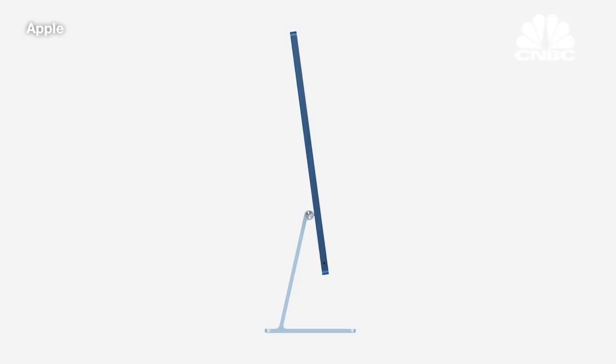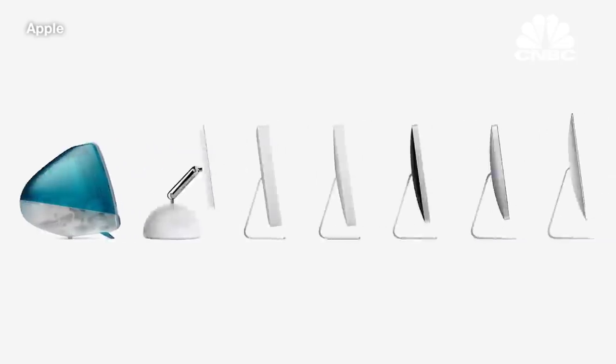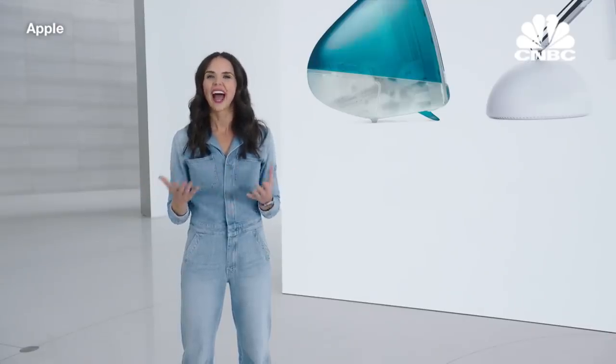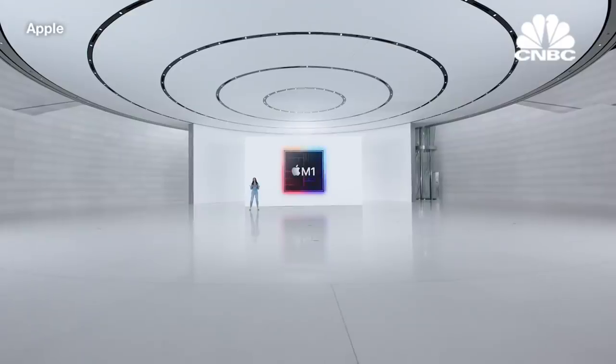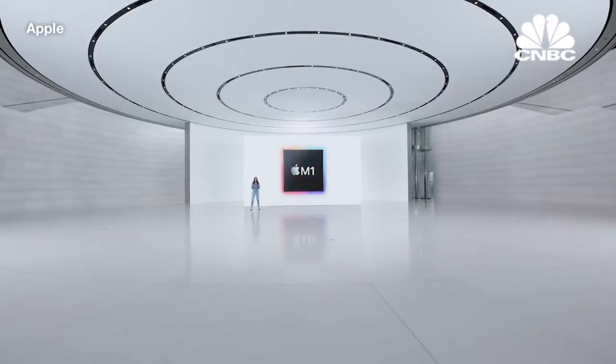Next, let's check out the striking side profile, where you really see the profound impact of M1. With every generation, iMac has moved closer to our vision to make the computer disappear. And while we've had the same great design for several years, we haven't had the technology to take the next big step until now, because M1 has enabled us to get closer to that vision than ever before.